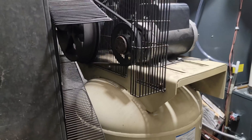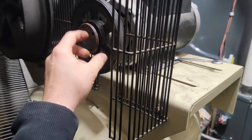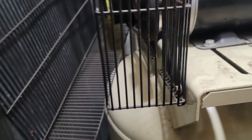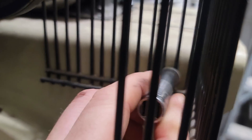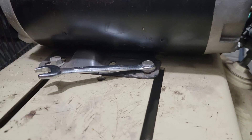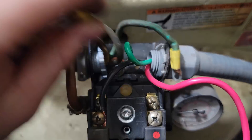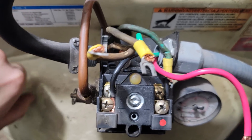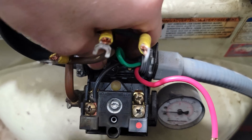To remove the motor, you have to take off at least the back screen — potentially the front one too if you can't get the pulley off. The screen just has a plastic tab you twist to open. The bolts holding the motor are 14 millimeter and the screen bolts are 10 millimeter. Disconnect your power — it's a single phase motor so you'll have power, neutral, and ground coming from the box.